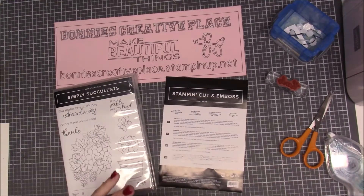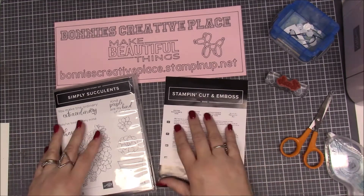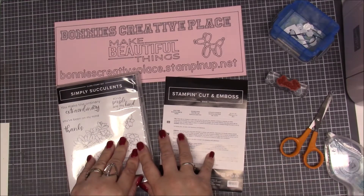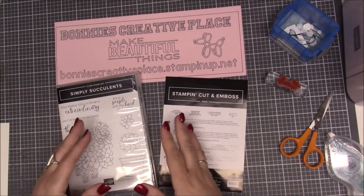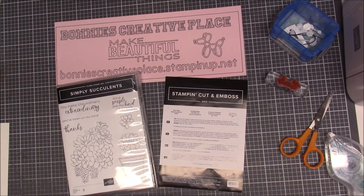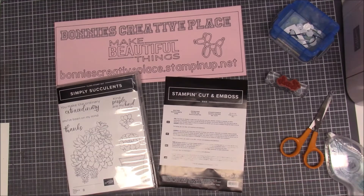If you are new here and have never watched any of my videos on this, what we do is we pick a stamp set with my group of people, and then we decide that's going to be the stamp we're going to bundle and work on. I'm going to make all four cards from that. All you have to do is buy the stamp set and then I will send you all the paper and the products that I use to make those four cards, and then you get a written tutorial and then you get these four videos that you get to reference on how I put the cards together.